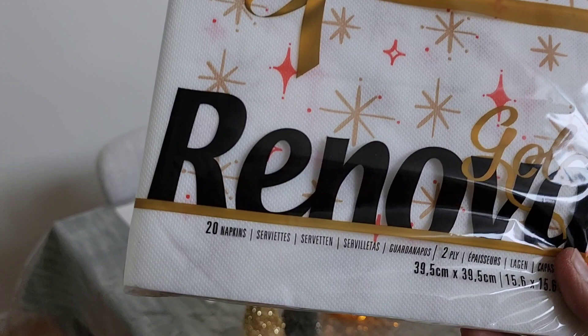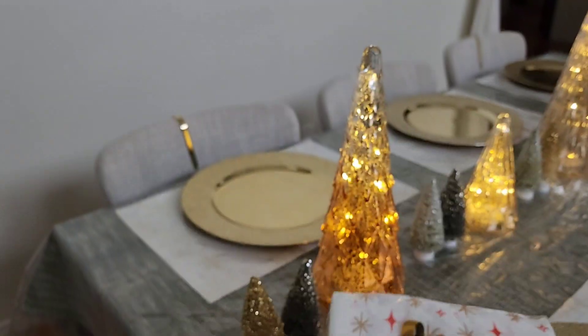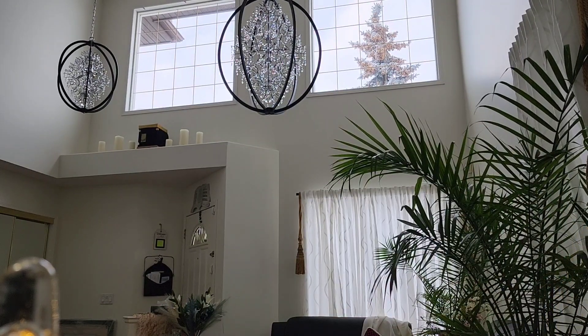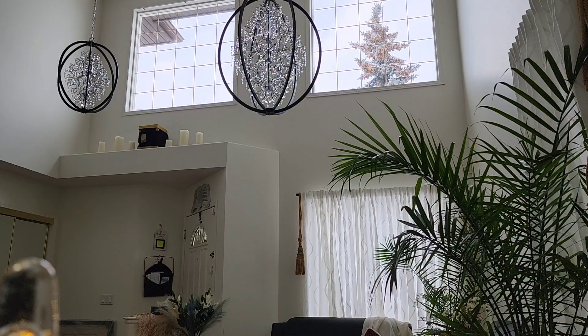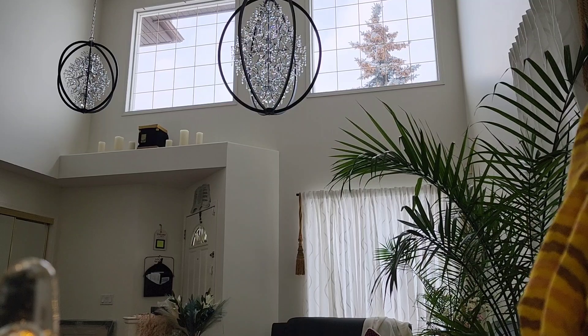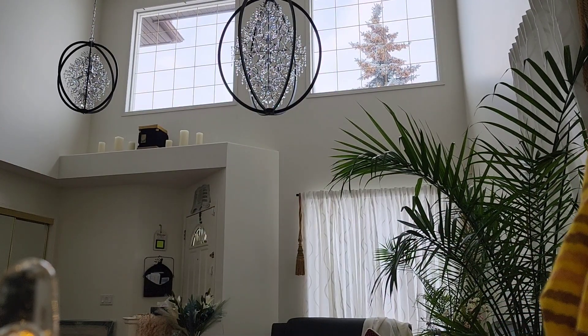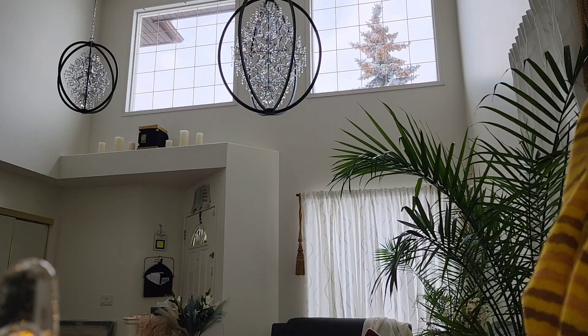This is my table napkin — it's a paper napkin. I have 20 napkins in total. I need six of them: one, two, three, four, five, and six.